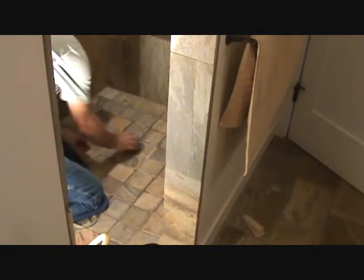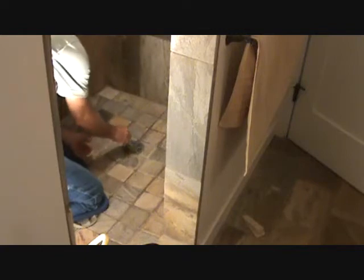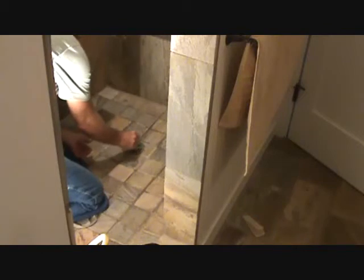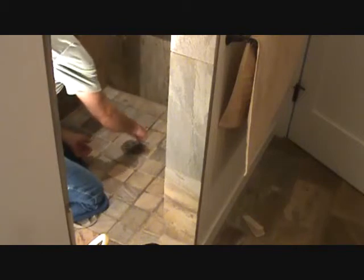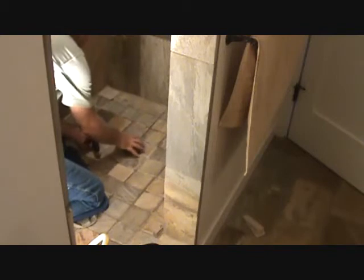First thing we've got to do is take these screws out because I'm going to pull this screen cover out of there. Sometimes the screws are covered with grout, silicone, whatever — you've got to clean those out because you don't want to strip these screws. Make sure when you unscrew this you don't drop the screws down the hole. Once you've got those screws out, put them off to the side — you don't want them anywhere close, or you'll have to go to the store to get another one.